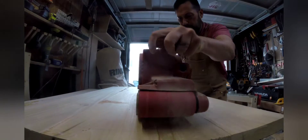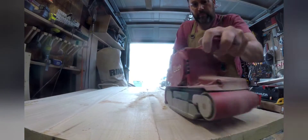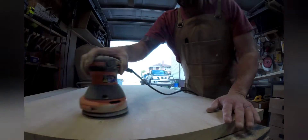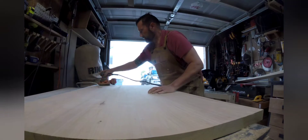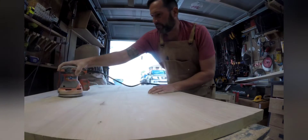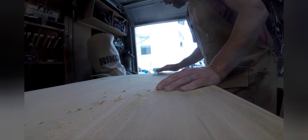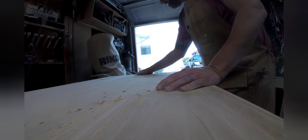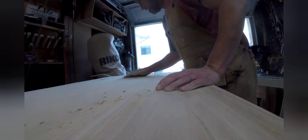This process includes belt sanding then moving up through grits. Here I'm searching for any gaps or imperfections before filling them in with some more glue and sawdust. I'll also use some epoxy for any knots.